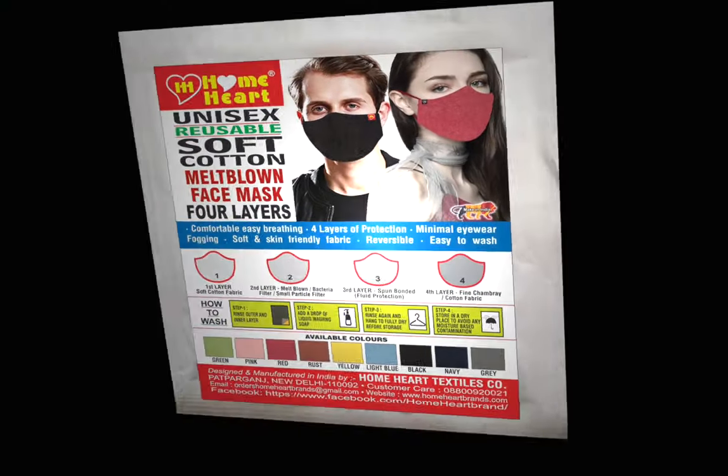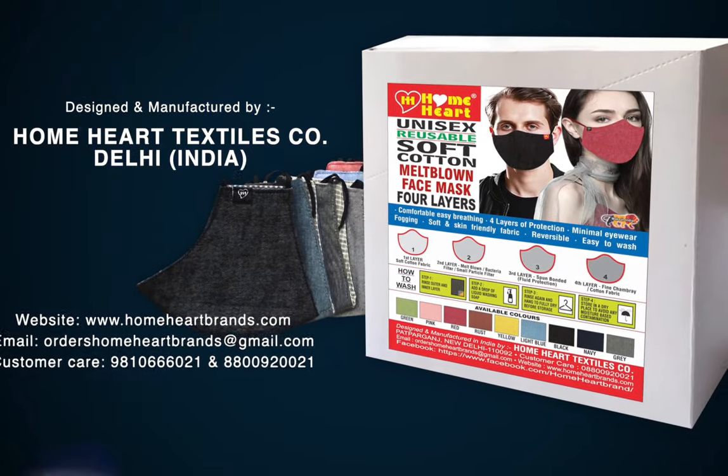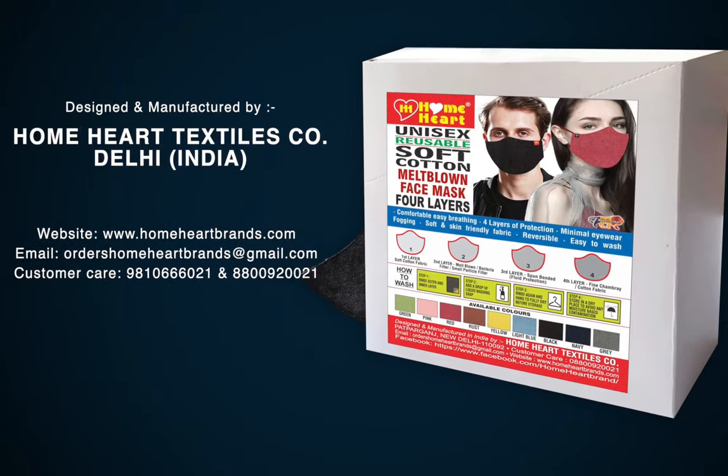Each Home Heart Mask is individually sealed and also packed in a box of ten pieces with their ten different colors. We'll be right back.